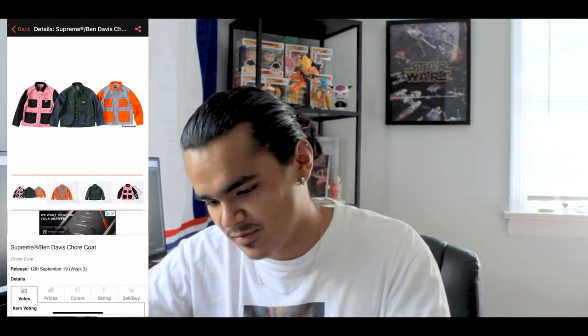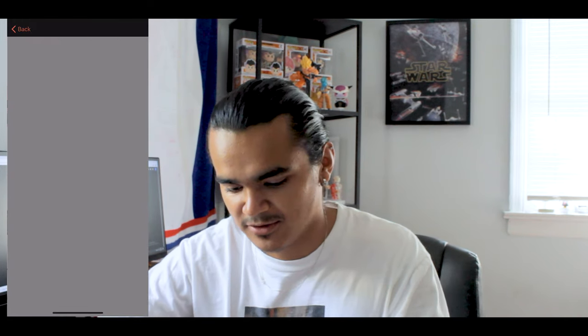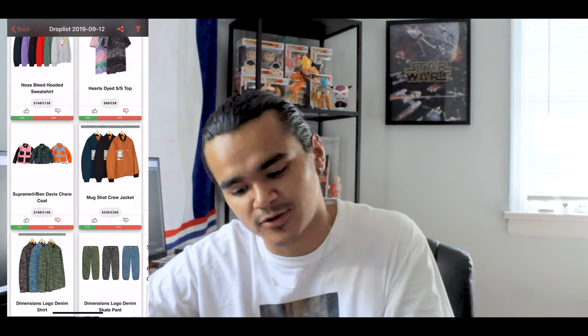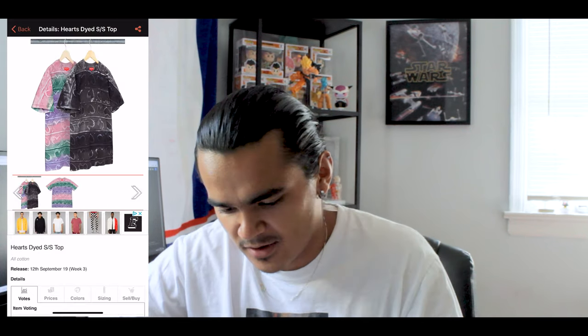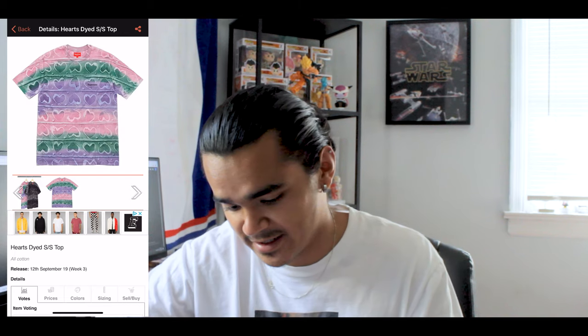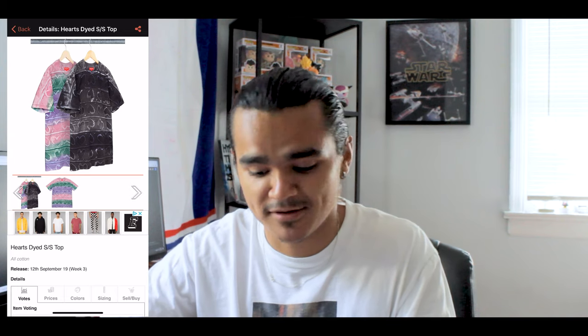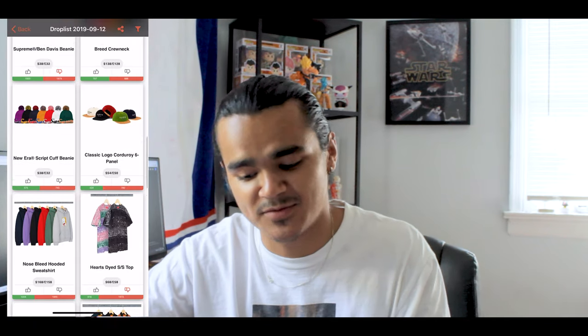Then you have the Ben Davis worker's jacket — again, pink and black is the way to go. Nothing much to say about this; it's ugly. You got the orange, pink and black, and then the blue and green. Hideous. Then you got the heart dyed shirt right here — this is just ugly, looks like you could find it at Forever 21. And then the same mugshot print on a different jacket, which just makes it even worse.